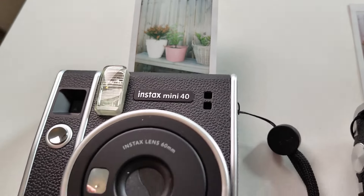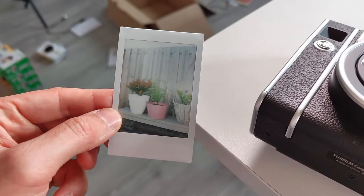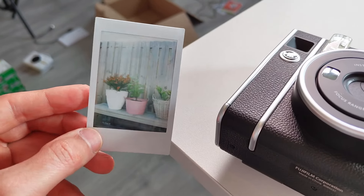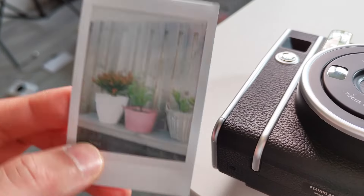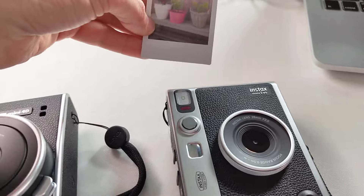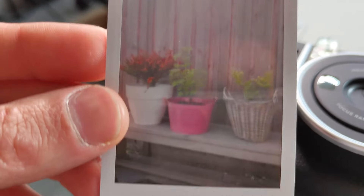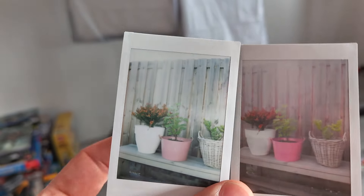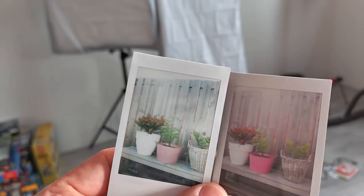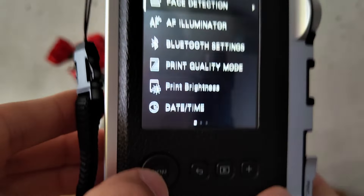First, let's look at the difference in picture quality. This is the one from the Instax Mini 40 — it has this cool bokeh from the summer sun, so it really has this classic type of feel. And this one is from the Instax Mini Evo, which has even more bokeh, but the colors are quite similar. Looking at them side by side — left is the Instax Mini 40 and right is the Instax Mini Evo — I like the colors of the Mini Evo just a little bit better.